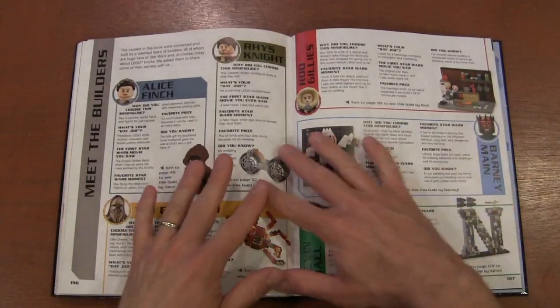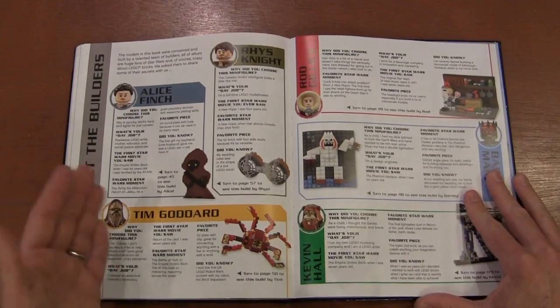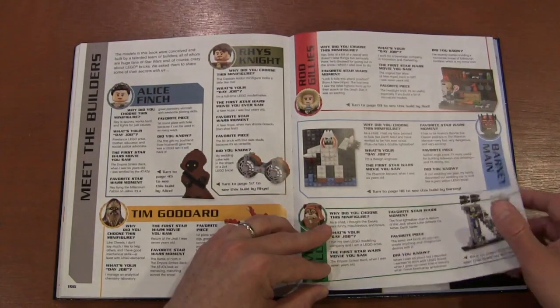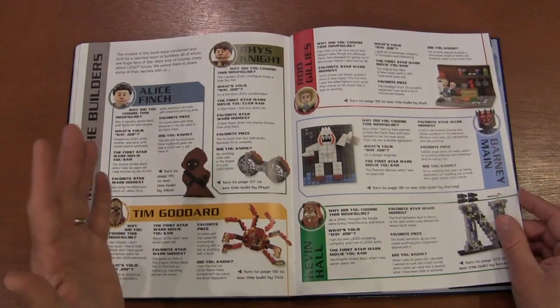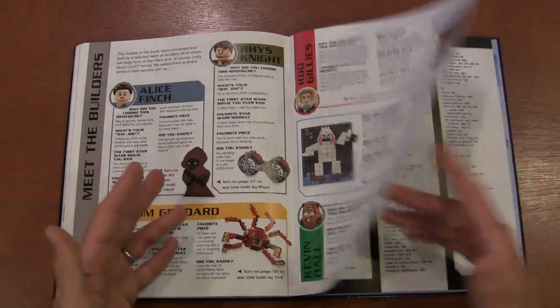Then we meet the people — the builders — for many of these ideas. Like why they chose the minifigures, and what's their favorite piece. That's always kind of fun to see because these are not all professional Lego artists. A lot of them have other jobs; it's just a hobby for them.